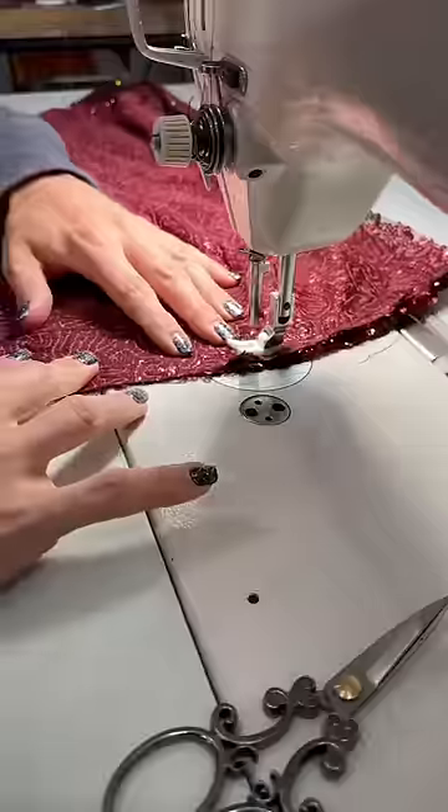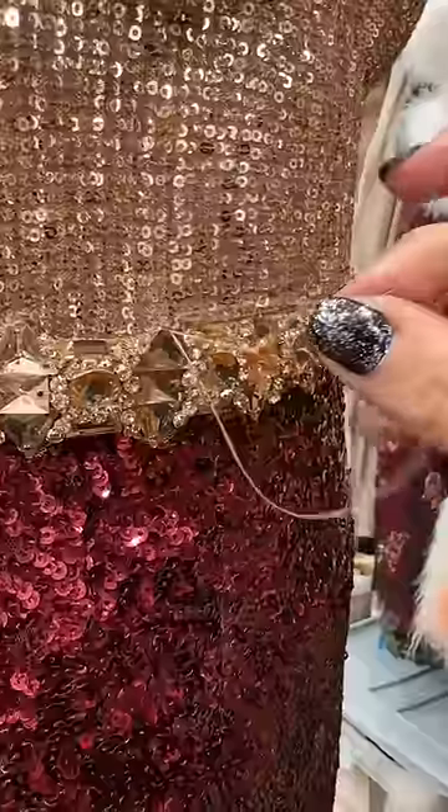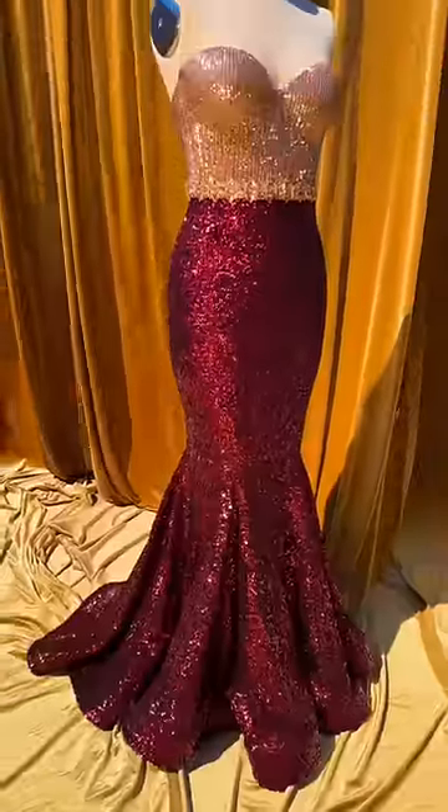I wanted to accentuate the hourglass shape, so I gave the skirt some extra flair with a horsehair hem. I found this crystal trim to use as a waist belt, so I burned the edges with a soldering iron and then carefully hand-stitched it to the dress. My last and favorite step was adding one of my labels, and then it was time to ship it off and pray this dress was going to fit her.